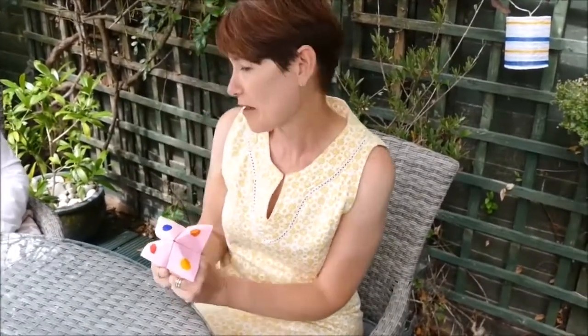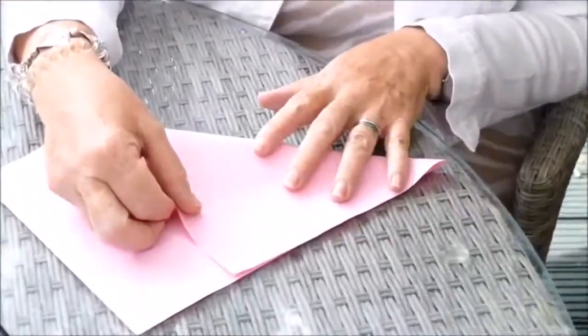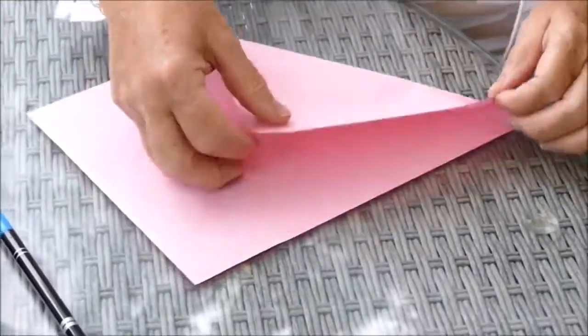My friend Jackie is going to help me. I'm just going to show you, if you haven't got a square already, how you can make a square from an A4 sheet of paper. What you need to do is fold one edge of the top of the paper to the side of the paper.